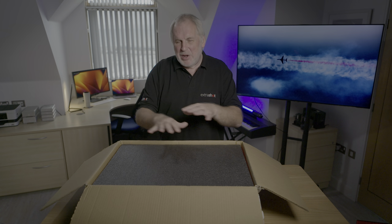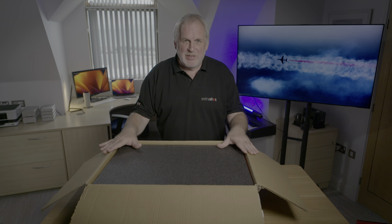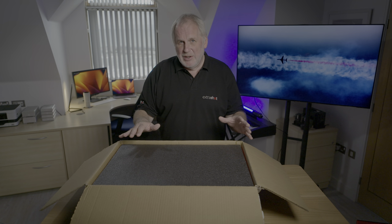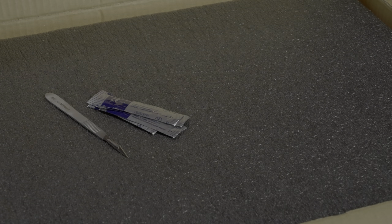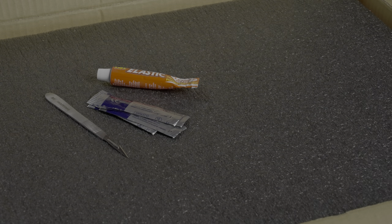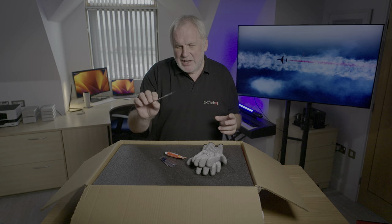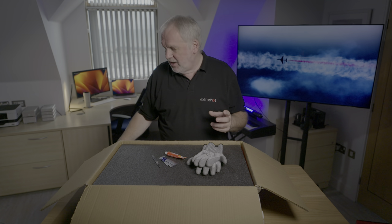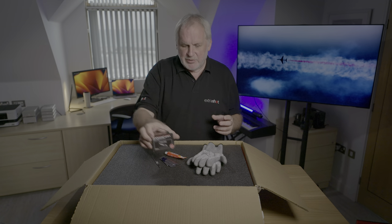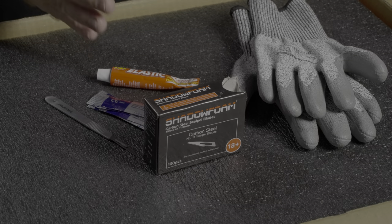I'm sure Shadow Foam will supply any size of foam you want, but for the size of cases and Peli boxes that I want to fill, these value packs, at the time of recording, are just £35, which is pretty good value. If you've got a few cases to do and you end up spending more than £75, you'll also get a cutting kit with a very sharp scalpel, five spare blades, some glue to correct your mistakes, and most importantly, a set of cut-proof gloves. The big surprise to me was seeing how quickly the blades on this scalpel will go dull just from cutting the foam. I'd definitely invest in a box of 100 spare blades — you'll go through them quite quickly, and they're very cheap. £10 for a box is definitely worth doing if you've got a lot of foam to cut.